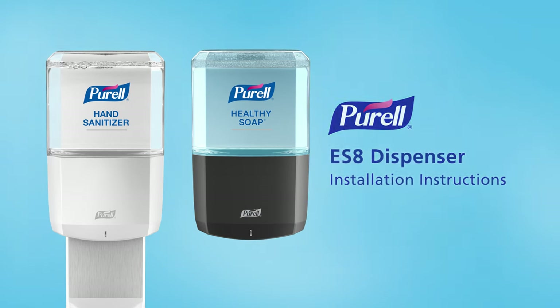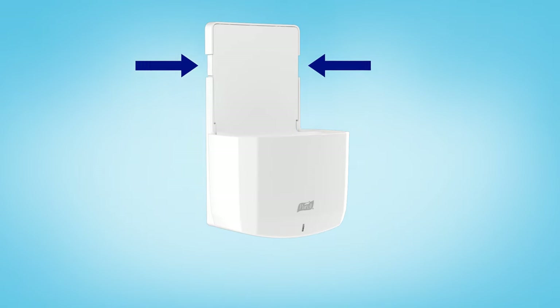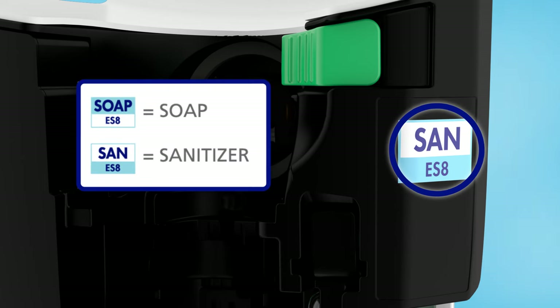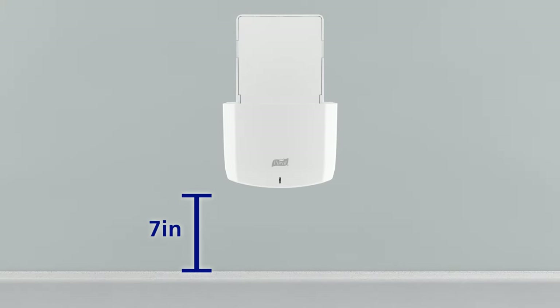To install a Purell ES8 dispenser, start by using the release buttons to open the dispenser. Check the label inside to confirm that you have the right dispenser. Leave a 7-inch clearance below the dispenser for proper servicing.